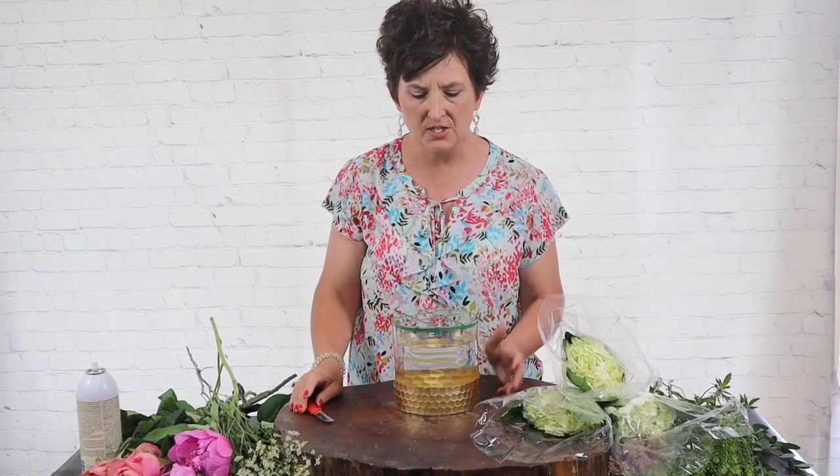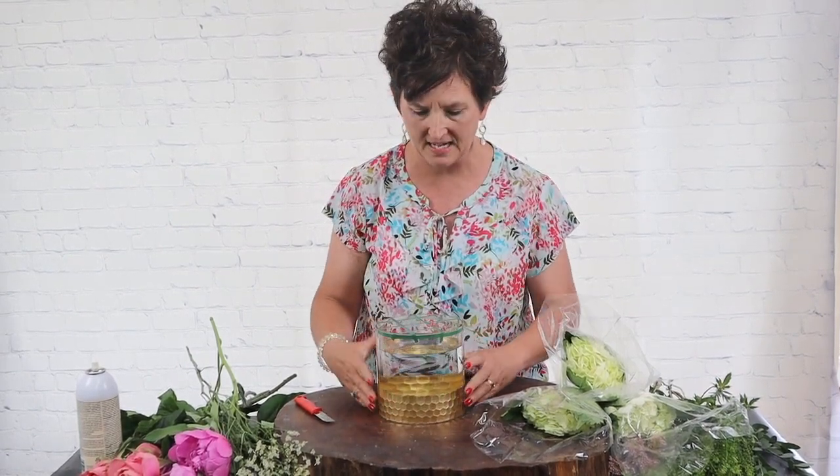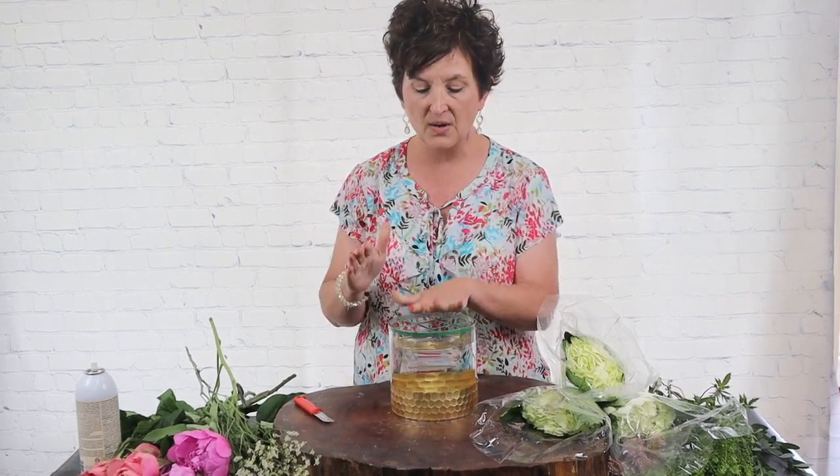Hello everybody, this is Moni with Flowers by the Bunch. Today I have an arrangement that has been ordered. My customer brought in this beautiful container — it's a glass container that has a gold rim around the base. It's so pretty. It's got a very large mouth, and what I mean by that is the opening of the base is from the tips of my fingers to the base of my hand.